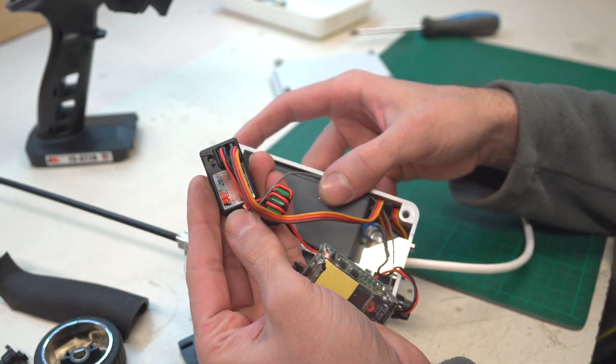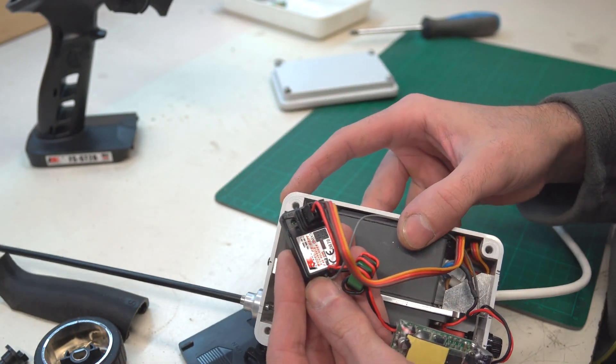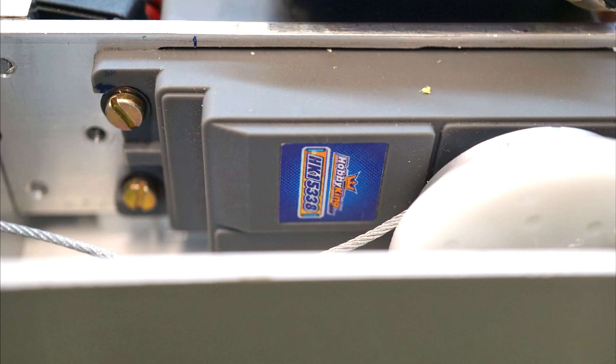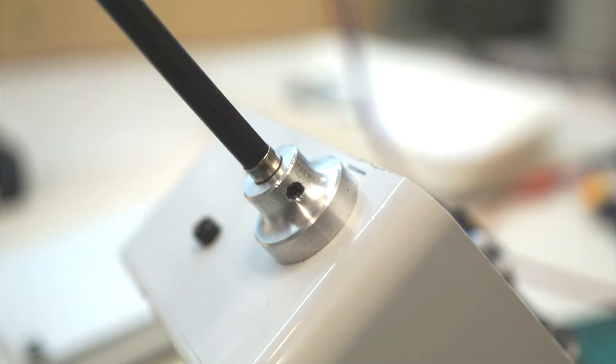From the BEC output, the cable goes to the receiver to supply it and the servo with proper voltage. I chose the Hobby King 15338 servo which provides 25 kg·cm with 6V — it has a big bearing, it's waterproof, and it's still cheap. I made a wheel under the servo arm so the force on the bearing is much smaller, and there's also some aluminum hardware to mount the servo and reinforce the box at the steel wire output.